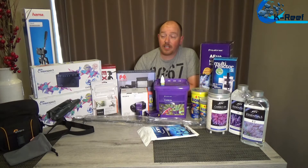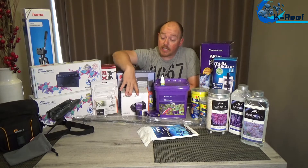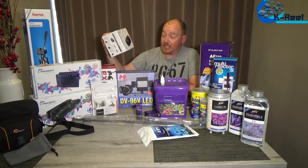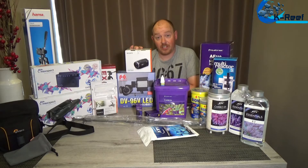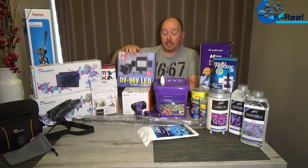First, for my new videos, the camera — it's the Sony HDR CX625. I don't know how good this camera is because I'm using it for the first time, so just as you, I will see when this video is finished if it's any good.